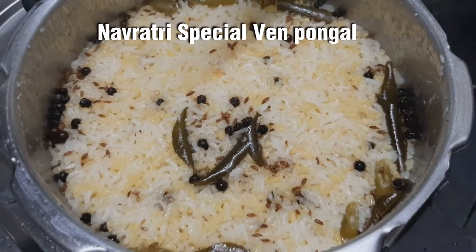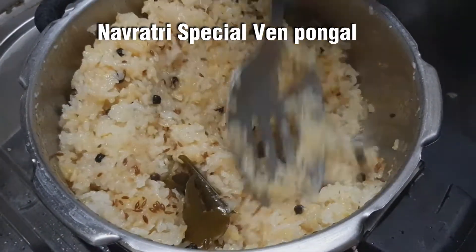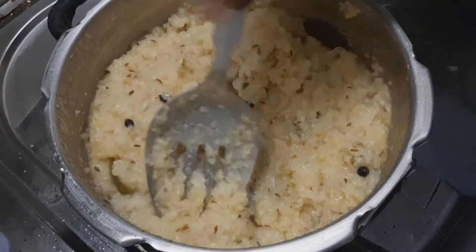Welcome to CookReezy. In our channel, you can do a special recipe. First, you will see the first recipe of the dough.